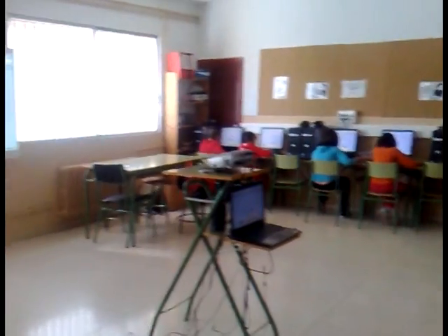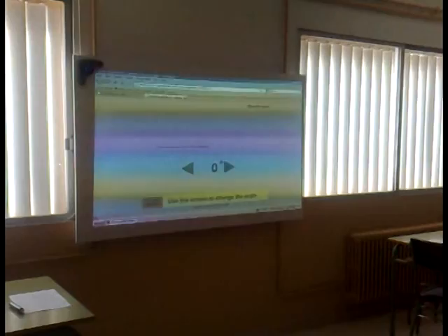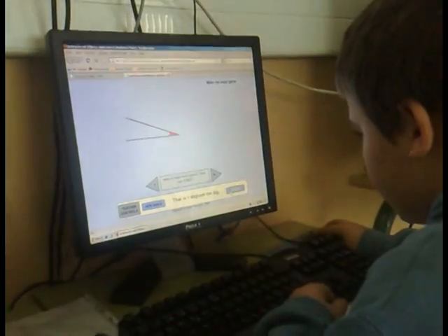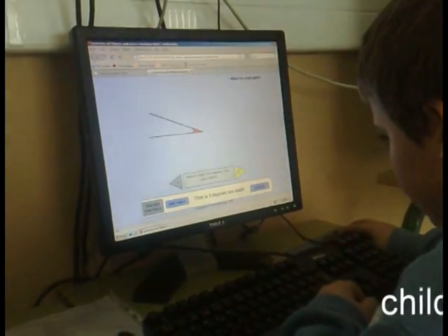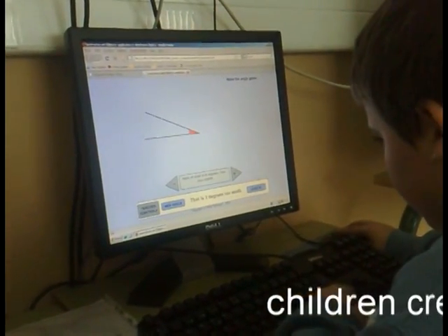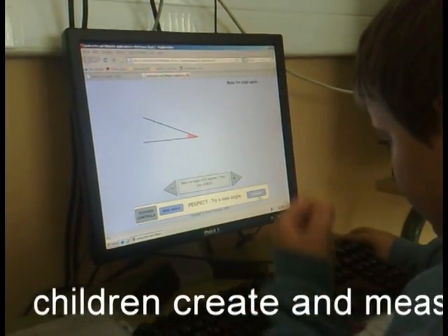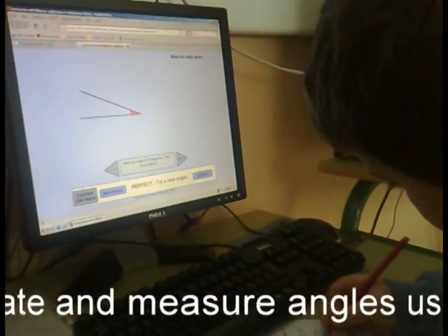As you can see, we are doing this with the help of the smart board. Luis is doing the angle game — the make-the-angle game. He is measuring the angles. He is making an angle of 20 degrees, and he has done a perfect angle.